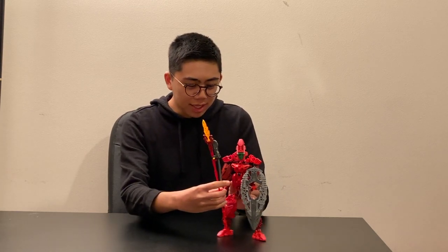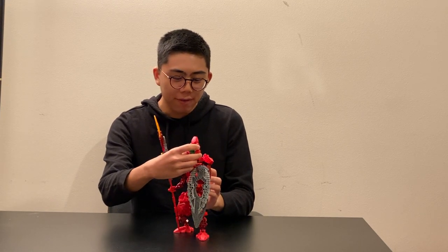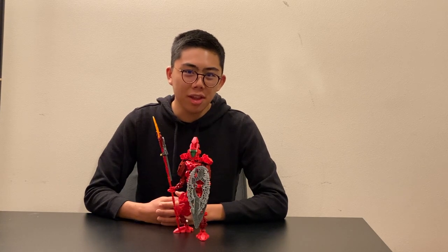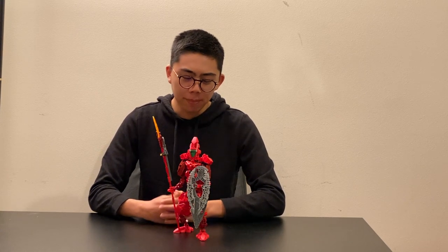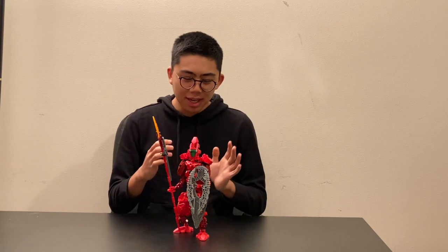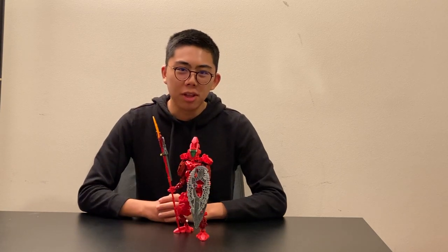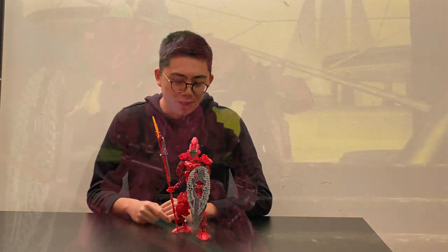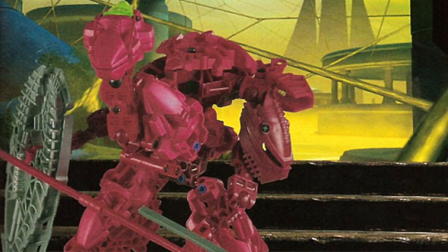Going into this actual model, there's one thing I have to get out of the way before we start. If any of you own the Dark Hunters book, you might be thinking that this looks nothing like the actual picture in the book. This is a very controversial choice, because when LEGO received this model in the mail, they looked at the ball joint on the torso and thought the head should go on there.